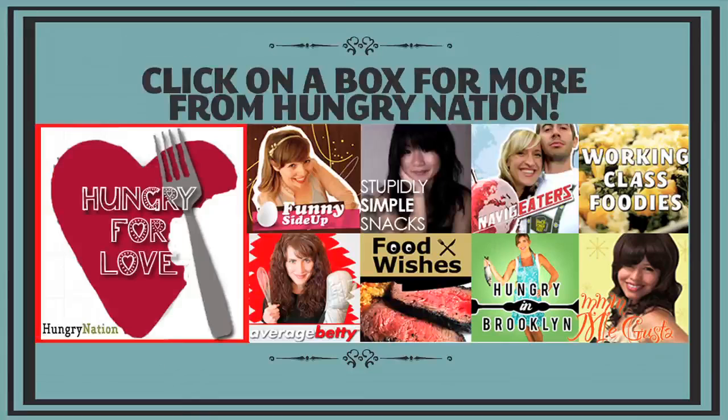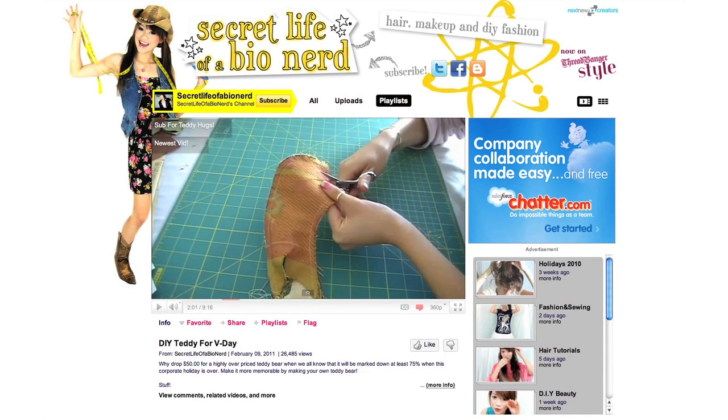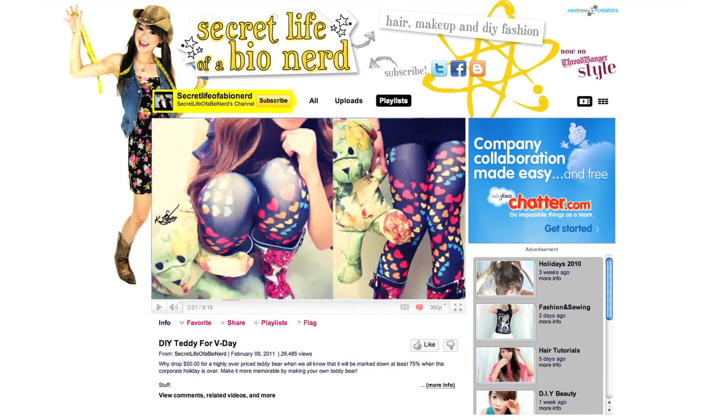So that's what we made for Valentine's Day this year. If you're looking for more great Valentine's Day recipes, check out Hunger for Love, featuring all your favorite Hungry Nation shows bringing you great Valentine's Day content. And if you're looking for an awesome DIY gift for your Valentine, check out Secret Life of a Bio Nerd's adorable DIY teddy bears — they're so cute. Let us know what you made for Valentine's Day and we will feature it on our blog. We'll see you next week on Working Class Foodies.